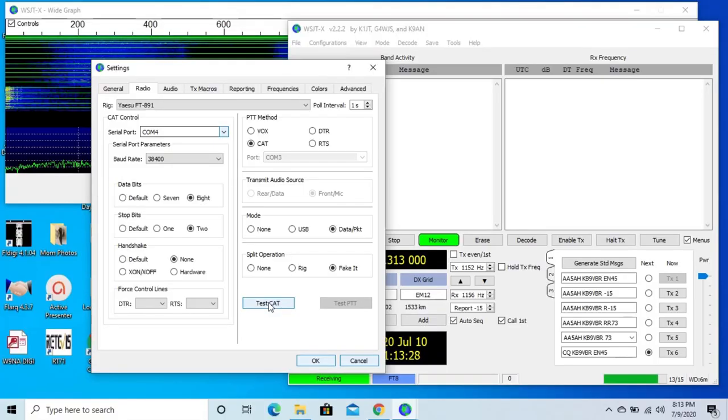Everything's set — press the Test CAT button. It will turn green when the program is communicating with the radio. If it doesn't or it turns red, then you have a communication issue to fix — usually it's the port or the baud rate, but in the worst case it could be the driver. If you think everything is set correctly, restart the computer and try again, especially if the computer went to sleep prior to you operating WSJT.